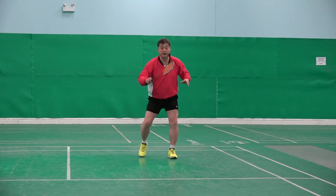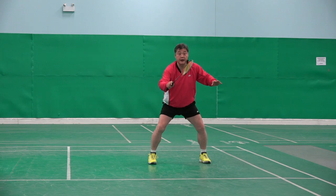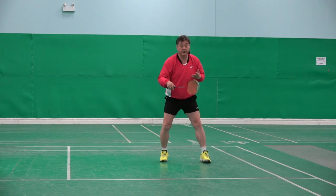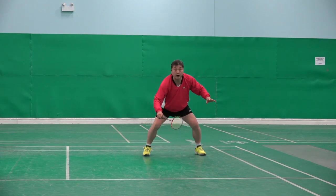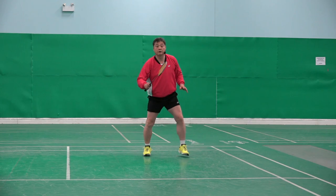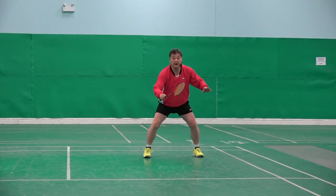So ready here. If the shuttle goes deeper, my racket is there — a little more forward and ready. If the shuttle goes shorter, then like that. Ready — shuttle goes to middle court, about here.